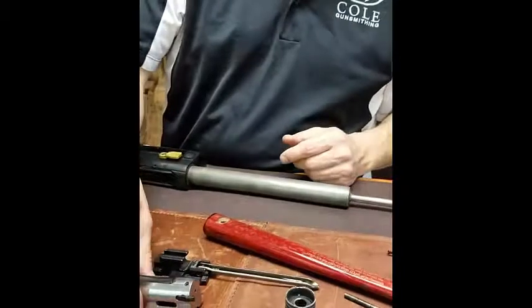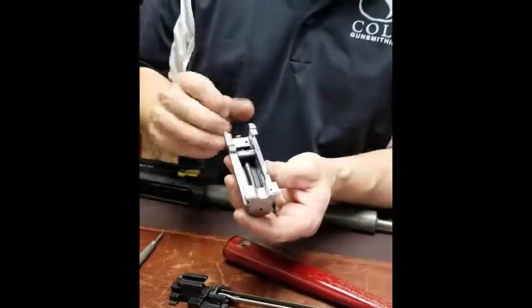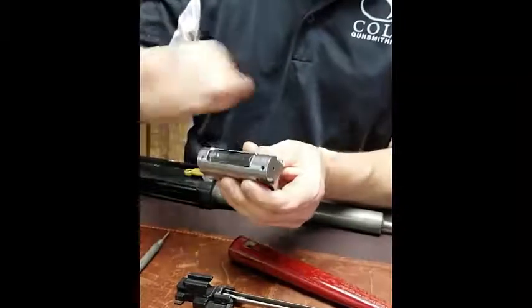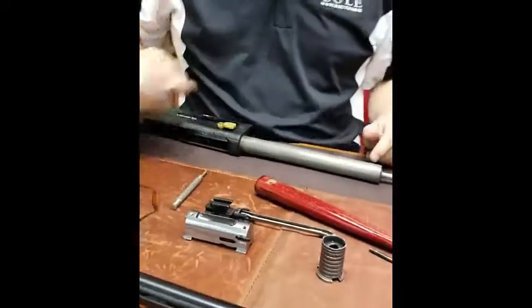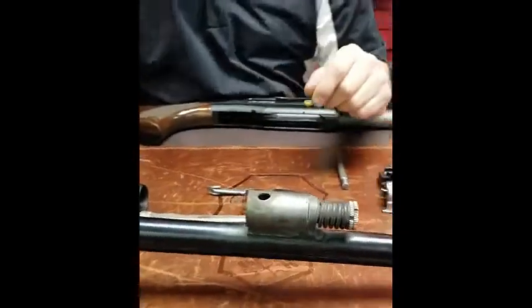For the bolt, spray it out, wash it out, spray it off with an air hose. Again, a very light coat of oil on here, blow off any excess, and set that aside. Clean off your piston. The hardest thing to clean on the 391 is the gas block on the barrel.